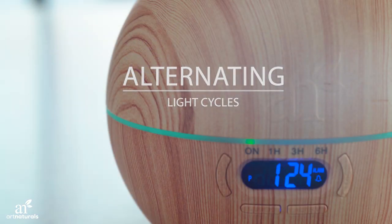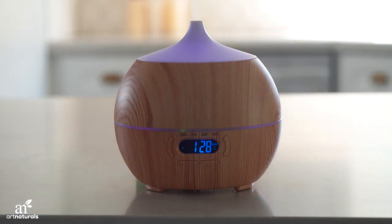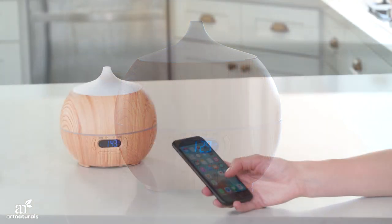To adjust the lights, press the light button to turn on the LED. Press again to change from seven colors to a fixed color to off.